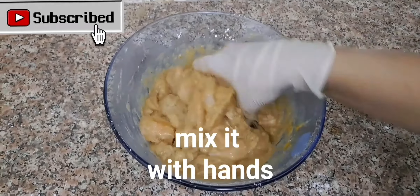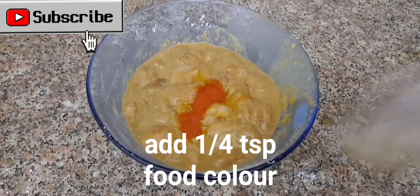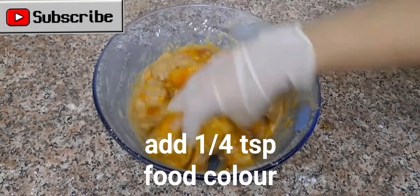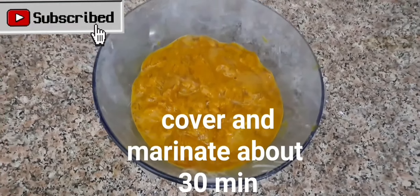Mix it with hands. Add 1 quarter TSP food color. Cover and marinate for about 30 minutes.